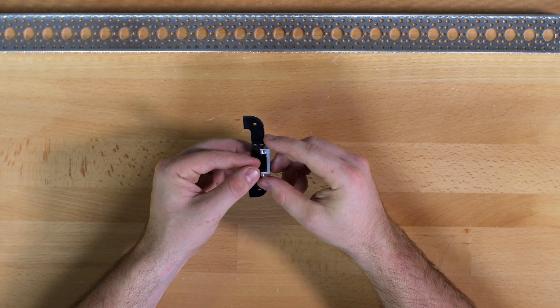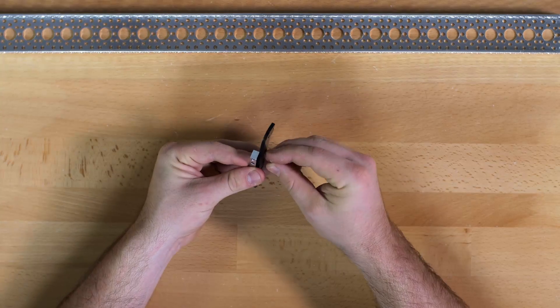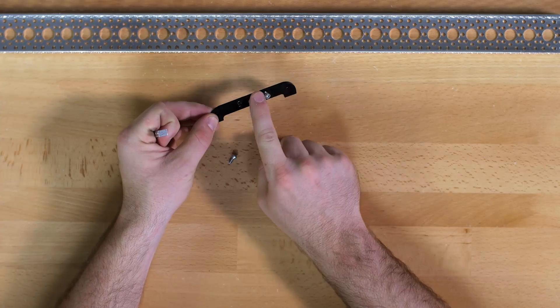When you put these together you will want to make it so that the flat side of the side mount is facing towards the top of the feet. This flat side here.